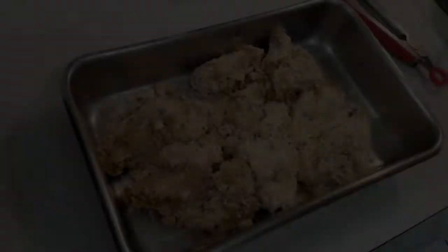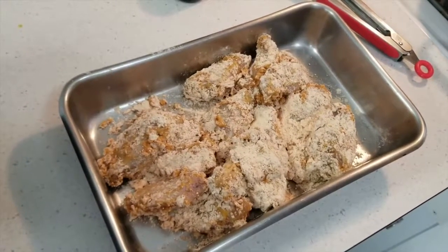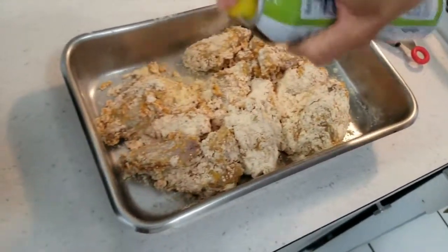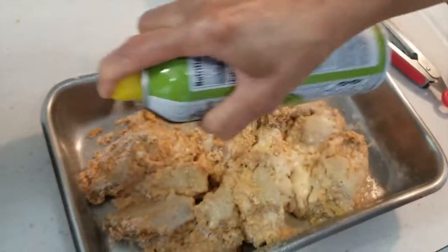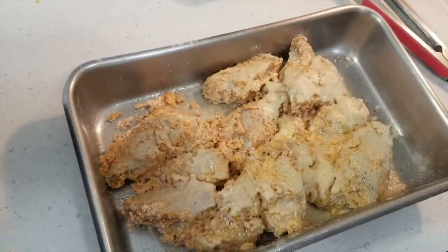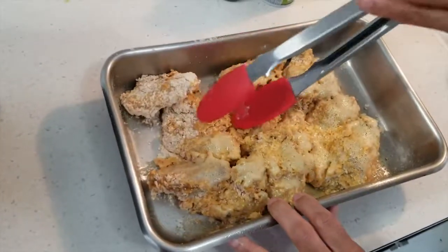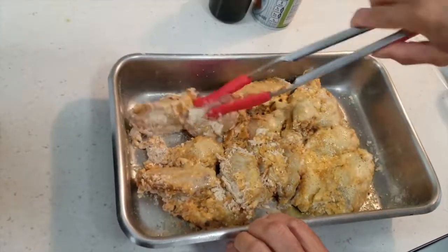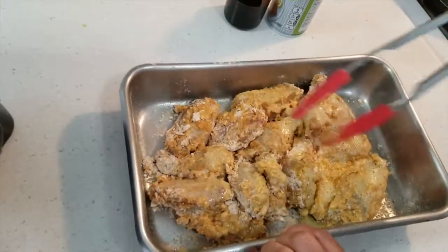Now all the wings are coated in the egg and the Hooters breading. Mom, what are you going to do now? I'm going to spray it down with some olive oil. And this is so the seasonings will stick. I'm going to turn it over.